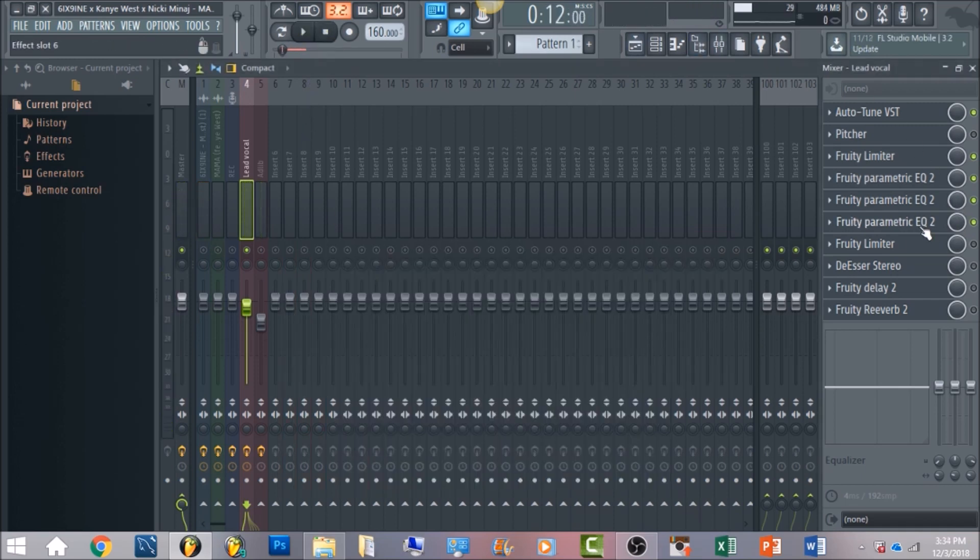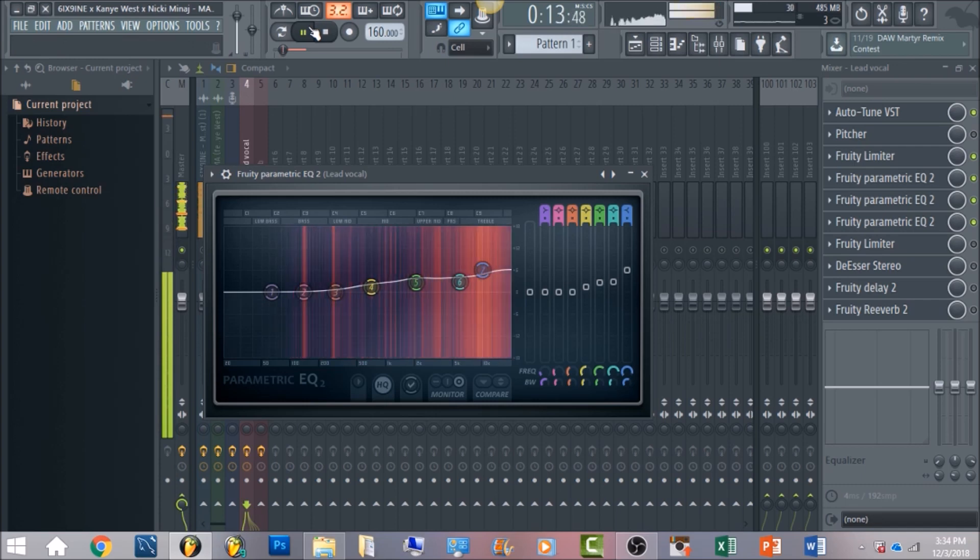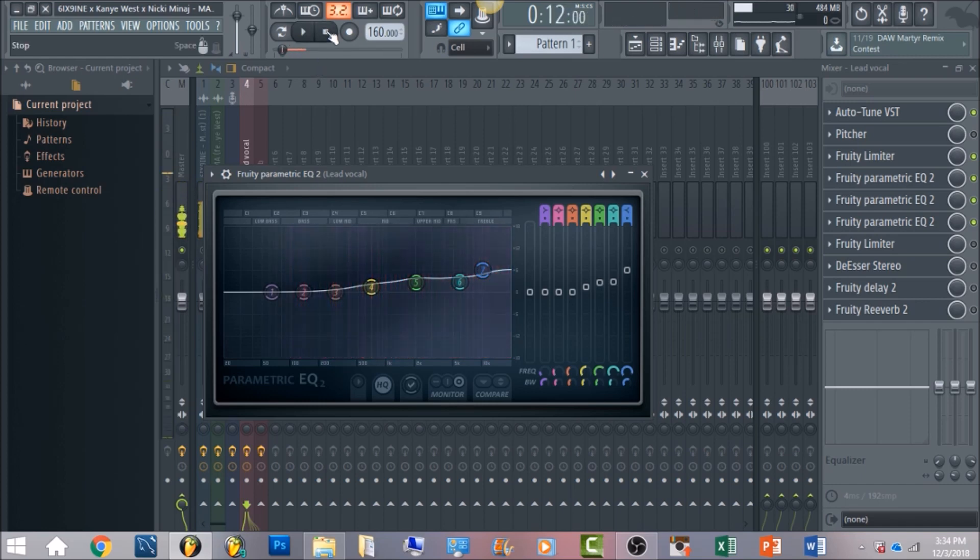After that there's going to be another Parametric EQ 2 — this is going to boost it some more. I compared my vocal back to 6ix9ine's song and this is what got me close to what he had. I boosted to about 6 decibels in the high end and around 3 to 4 dB in the mid range. You can even hear there's a lot of sibilance, so we're going to take care of that later on with the de-esser.